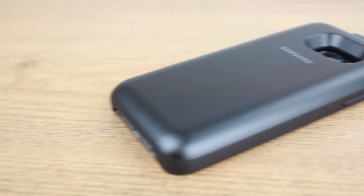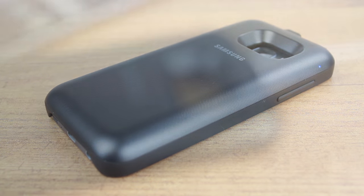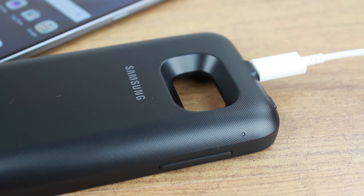Once installed, the case is ready to begin charging your Samsung Galaxy S7, although if you have just received this case for the first time, we do recommend giving it a full charge before its first use.